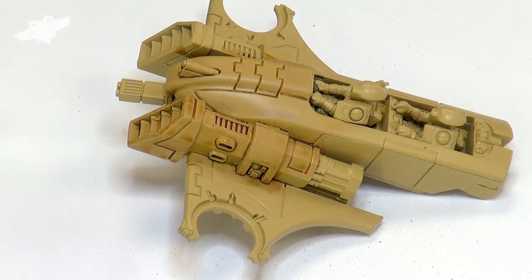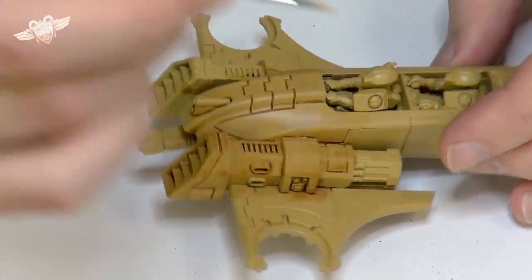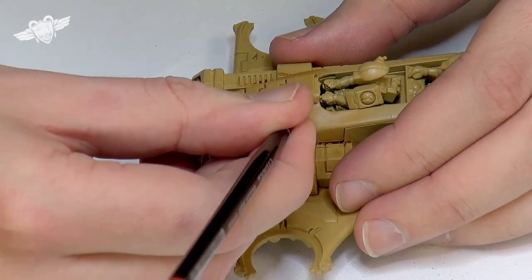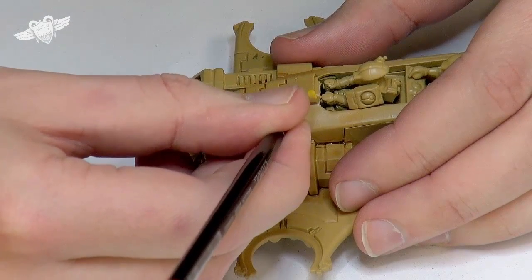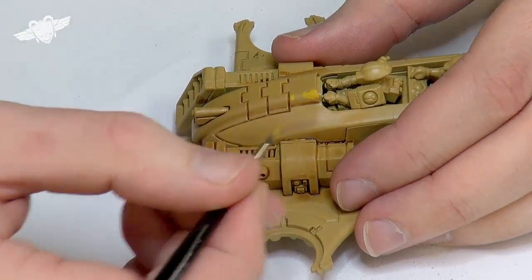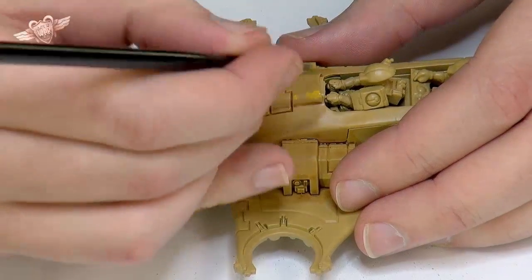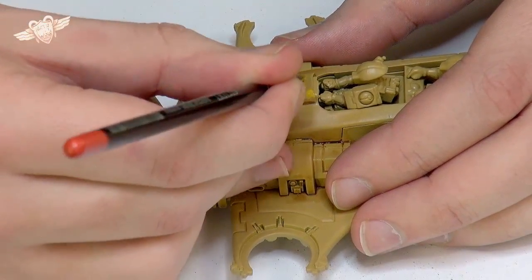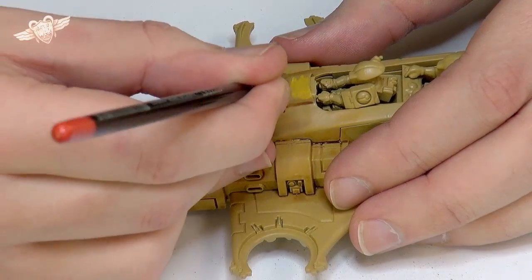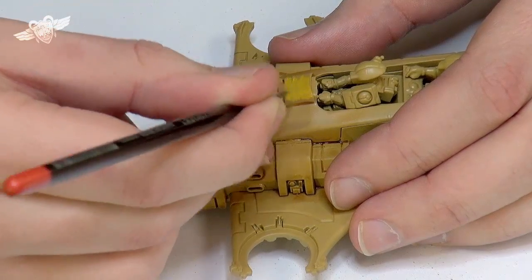Same brush I was using before, just the base coat brush for this. We'll see how we go. I'm going to put a little bit on and see what I think. Yeah, too much paint on my brush, but that's about the right colour. I'm going to spread it across — this top bit.